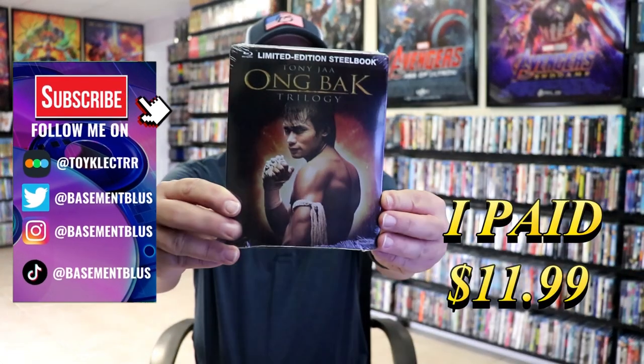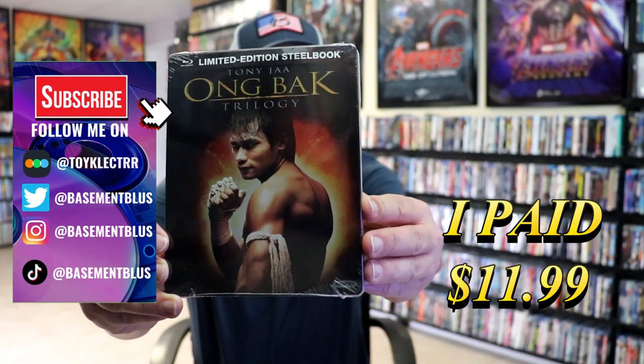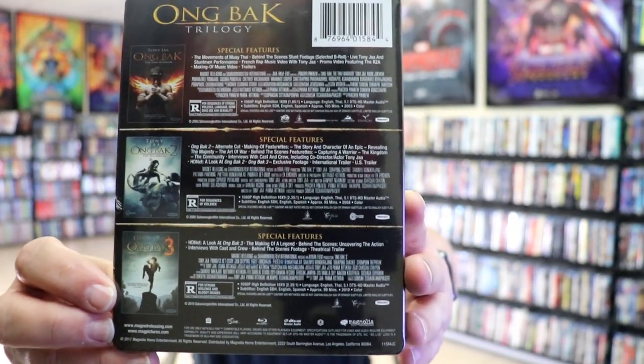So today I wanted to take time to do an unwrapping of the Ong Bak Trilogy — I guess that's how you say it. Here's the front, and here's the back, showing which films are included and the special features.